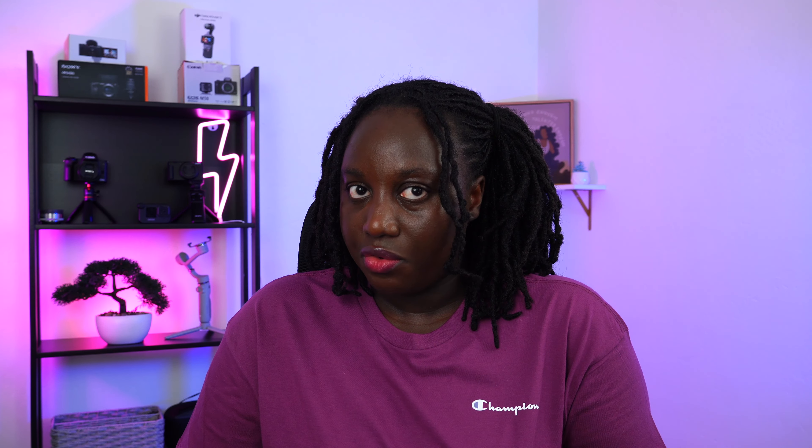Today I have something really exciting that I want to unbox with you guys. I did not buy this — this was gifted to me by Rode, and I'm so excited. Thanks to you guys for engaging with my content, because I'm pretty sure that's how they found me, whether it was Instagram, YouTube, or TikTok. I'm just so grateful. I've been waiting for this for the past two weeks.